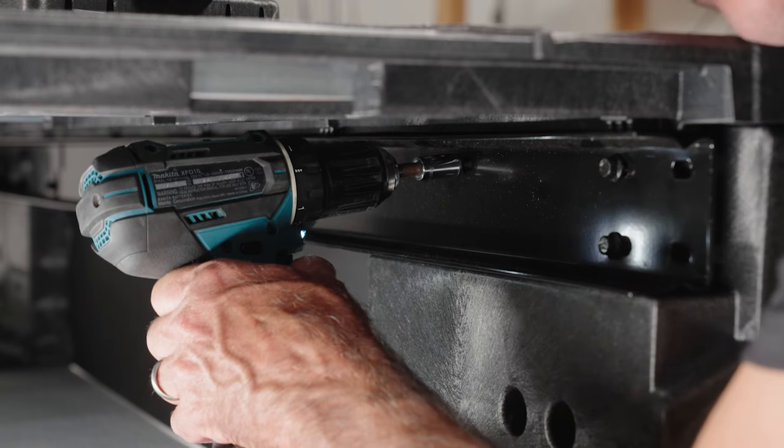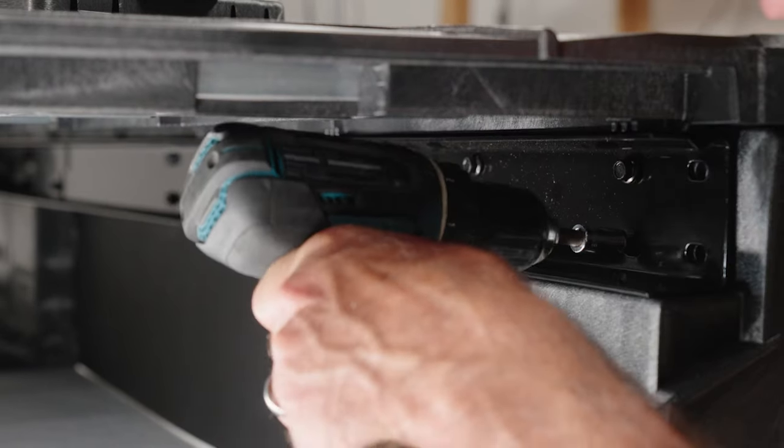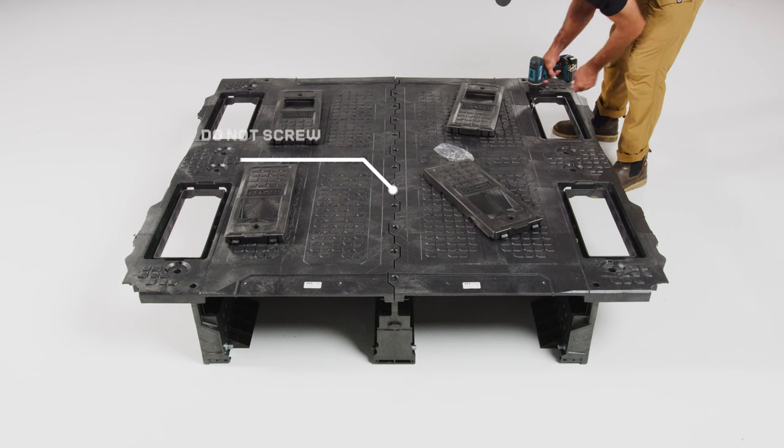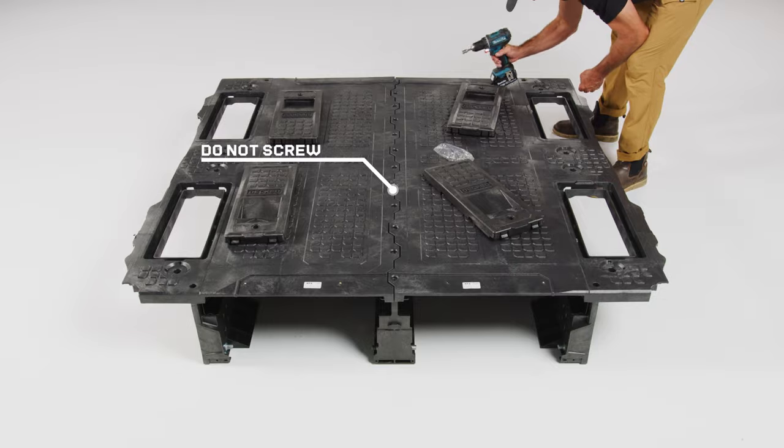You may need to jimmy the tailgate foot so it aligns with the threaded inserts. Repeat this process for the passenger side. Then go back and tighten the nuts and bolts connecting the c-channel and the feet at the tailgate end of the system. Do not attach the center vert to the deck panels. Take a second — stretch your hamstrings.